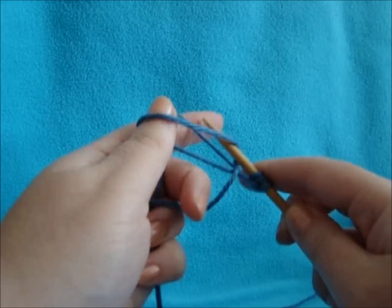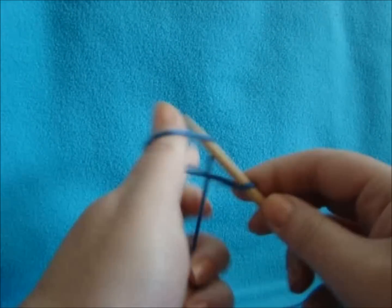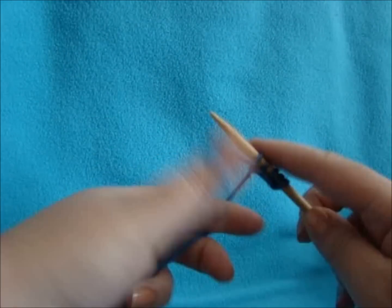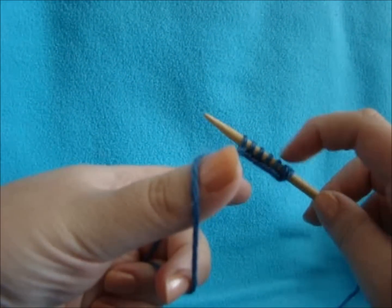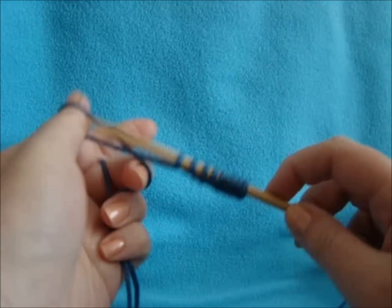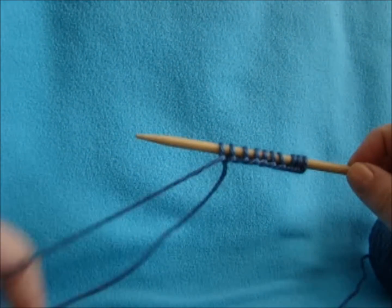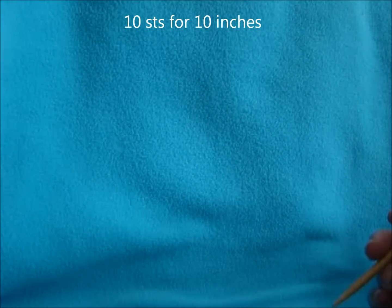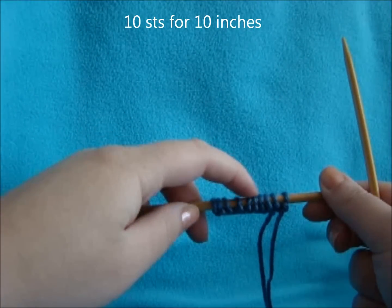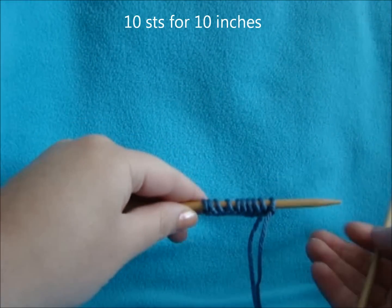The cast on all depends on how wide you want your bow to be. I want just a medium width bow, so I'm going to go with 10 stitches across. The length of your bow also varies on how big you want the bow to end up. I'm going with a medium smallish bow, so I'm going to do 10 stitches across for 10 inches long.